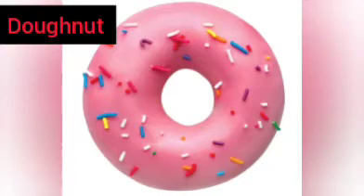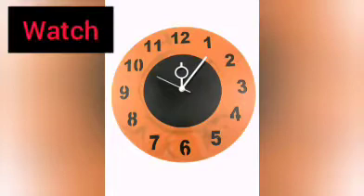Donut — it's very sweet, crunchy, and tasty too. And this is a wall clock. It is also circular in shape.